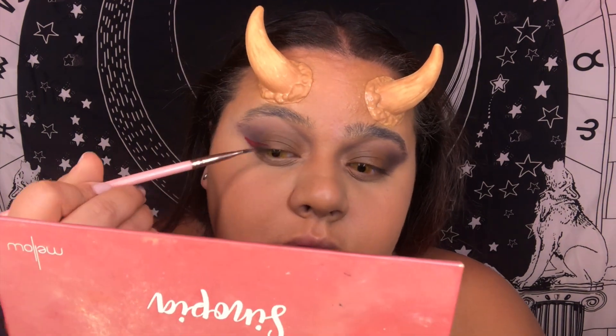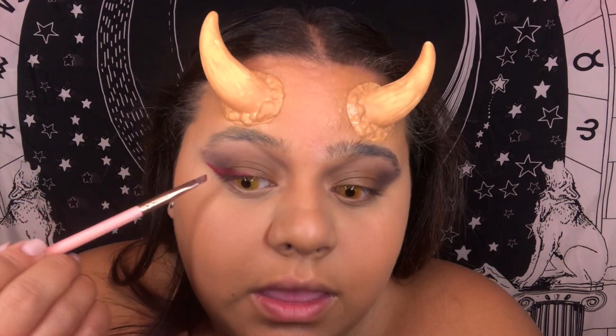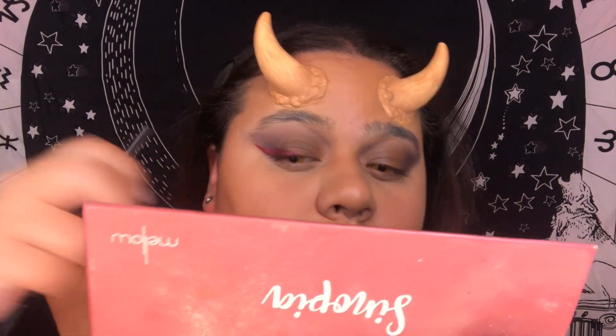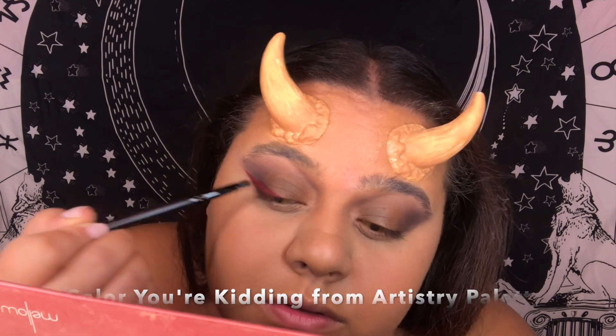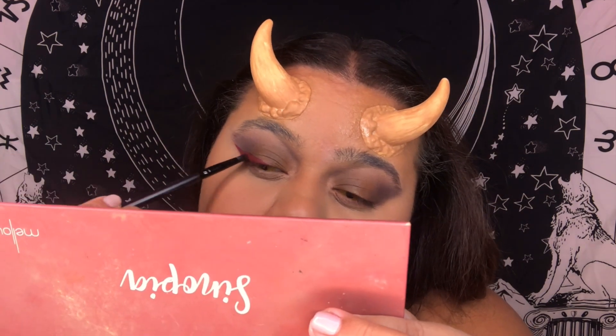Taking my Anastasia red cream lipstick from the lip kit — yes, this is what I wanted! I made a wing with the lipstick. Now, for the lipstick to show more and stay, I'm going to dip into the red color from the James Charles palette and pack it on top. Yes, this is exactly what I'm looking for — I'm about to extend it a little more.